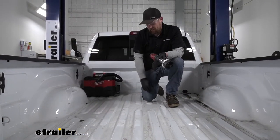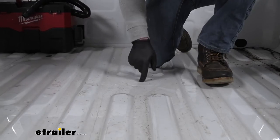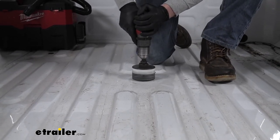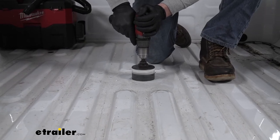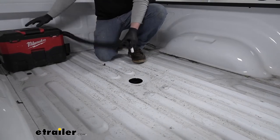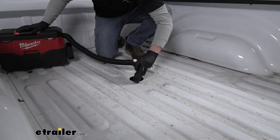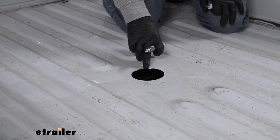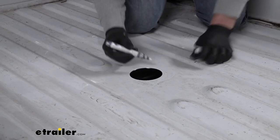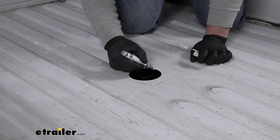Now we can hop up in the bed of our truck and take a hole saw to create our opening for our gooseneck to come through. The hole saw I'm using is three and a half inches. While I'm in the bed, I'll grab my vacuum cleaner and pick up the mess. Then I'm going to take a paint stick and where we have bare metal from creating the hole, I'll put a layer of paint on there — that's just going to help keep it protected from any rust and corrosion. If you don't have paint sticks, you can always use some spray paint.